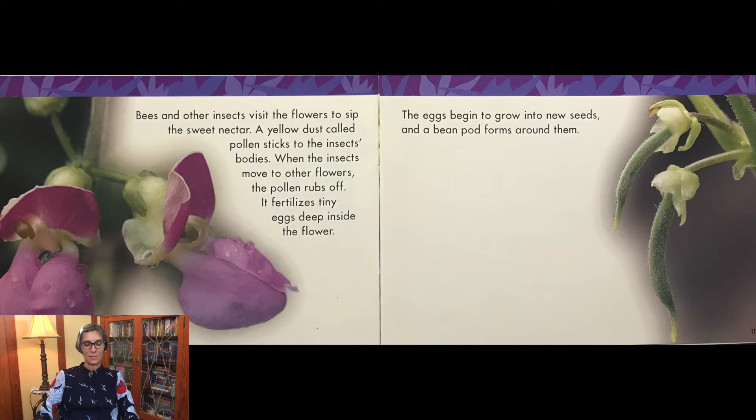Bees and other insects visit the flowers to sip the sweet nectar. A yellow dust called pollen sticks to the insects' bodies. When the insects move to other flowers, the pollen rubs off. It fertilizes tiny eggs deep inside the flower. The eggs begin to grow into new seeds, and a bean pod forms around them.